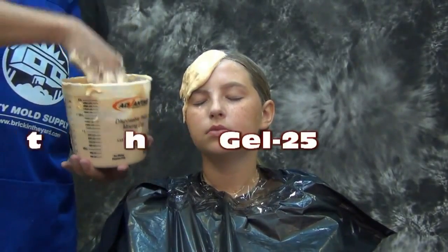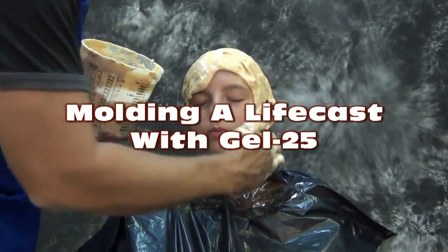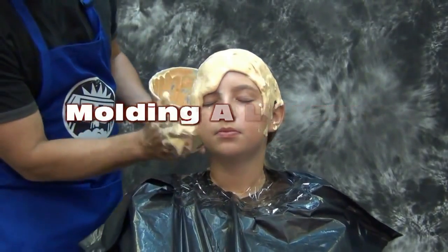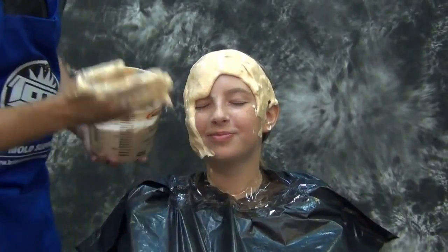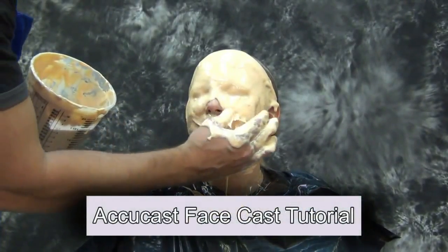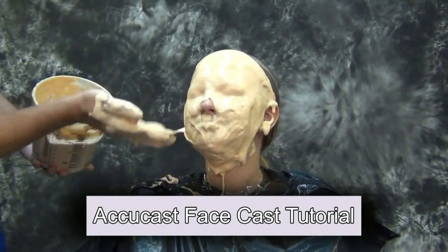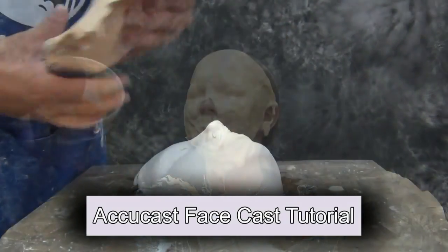Molding a face cast using Platsil Gel 25. In a previous video, we showed how to take a basic face mold off of a subject using AccuCast 590 Alginate, and how to create a HydroCal positive. If you're unfamiliar with that process, you can click on the link there and that will take you over to that tutorial.